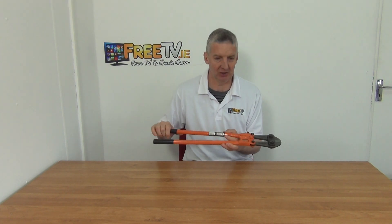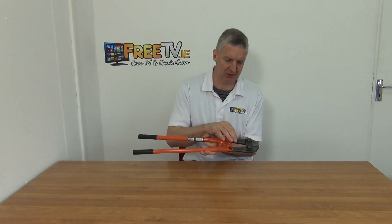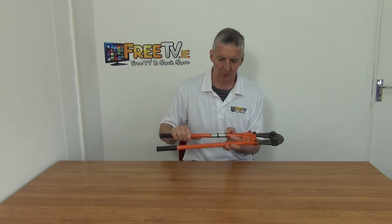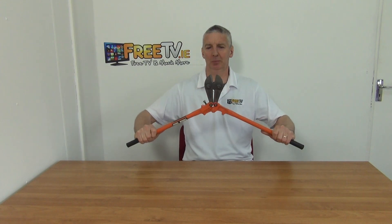In my hand are 24-inch bolt cutters. You can see the general design here — the overall length is 600 millimeters or 24 inches, standard low-cost delivery. You can see how you just open it up and work with the leverage mechanism.